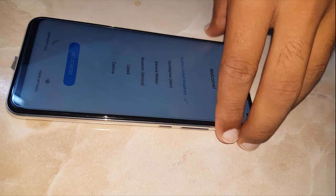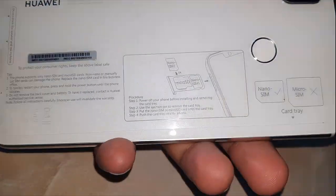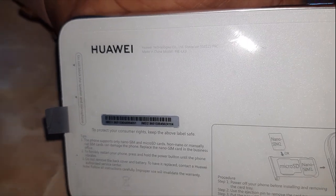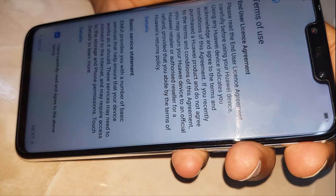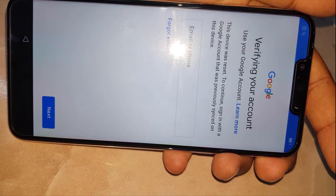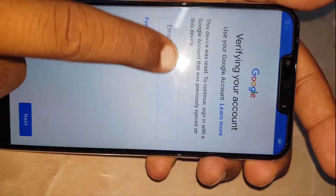Hi friends, today I have got a Huawei Nova 3i phone locked with FRP. The model is INELX1R, this is the Nova 3i. This device was reset — to continue, sign in with the Google account that was previously set on this device.